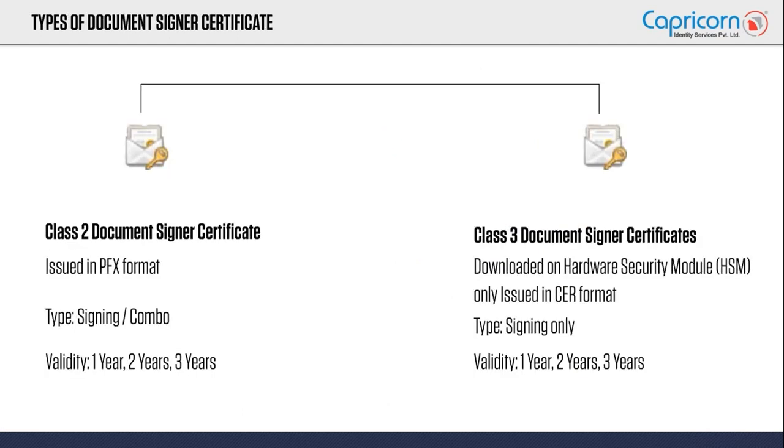Class 2 and Class 3 are two different variants, and each comes in sub-variants. Class 2 comes with a signing option and signing with encryption. Class 3 comes with the signing option. These certificates come with a validity of one year, two years, or three years.